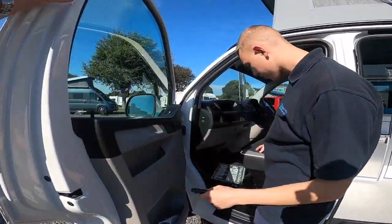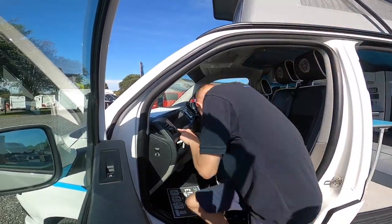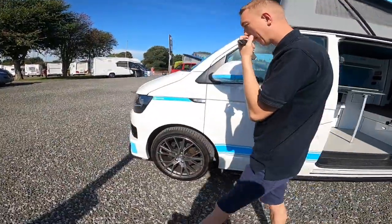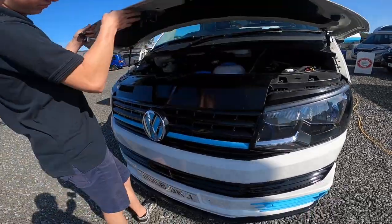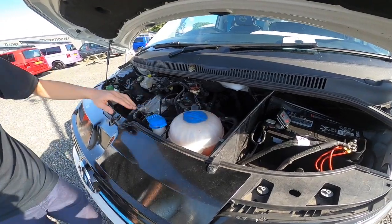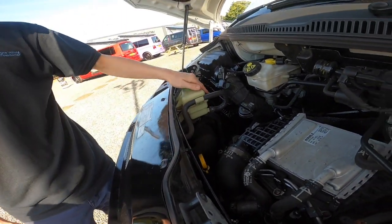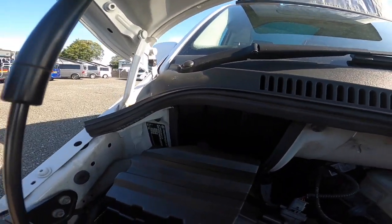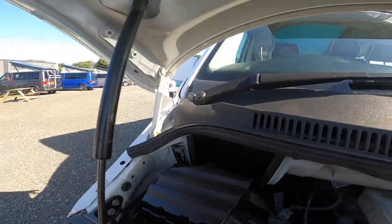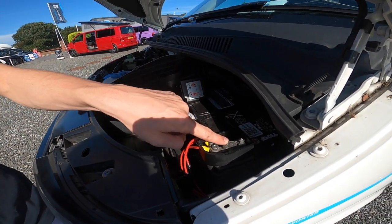To open the bonnet, the release is just beside the driver's footwell in the top corner, just above the accelerator pedal. It's on gas struts so no need to put a stay in place. You've got your various liquids: screen wash, coolant, brake fluid, engine oil and dipstick, and power steering fluid. The weight plate in the corner shows 2,800 kg gross vehicle weight; if you fit a towbar you can tow up to 4.9 tonnes. You've also got your engine battery in this corner, with positive and negative terminals for jump-starting.